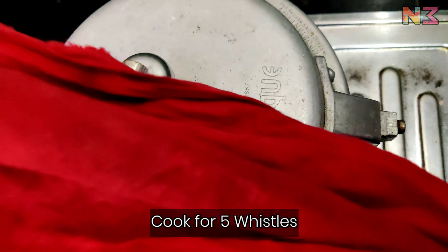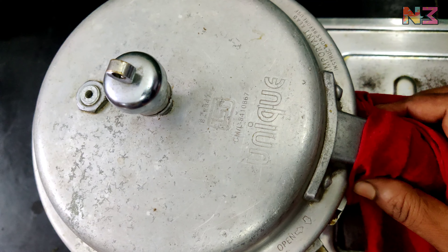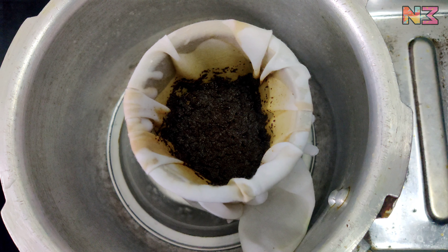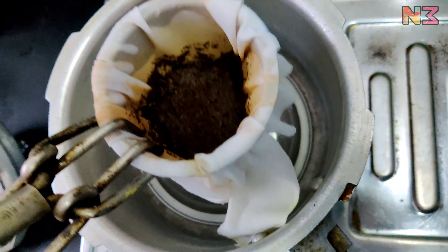Let's put the cooker on a low heat for a little while. Put the cooker in a different way, then we put the cooker on low heat a little.